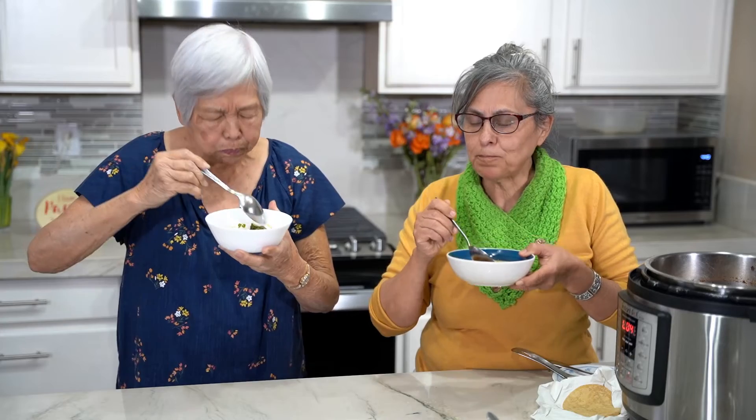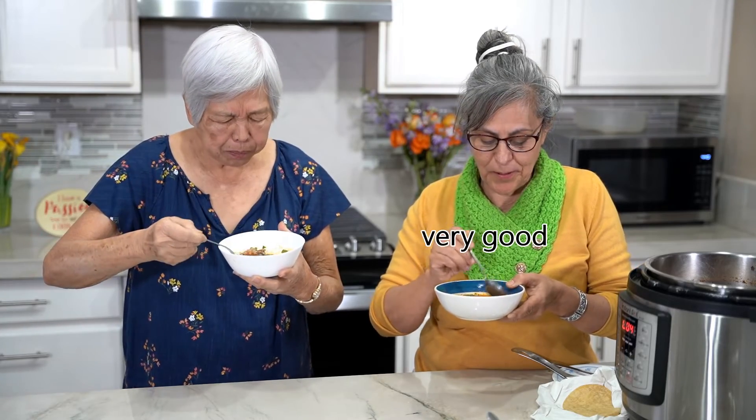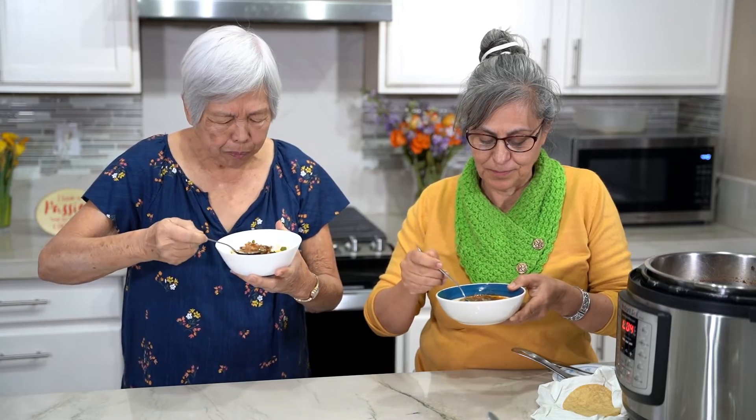Mmm, delicious! Yummy, very good. This is our dinner. Such a delight to have Rosa. Thank you so much. It was a pleasure with my friends. And mahalo for watching. Don't forget to smash that like button.